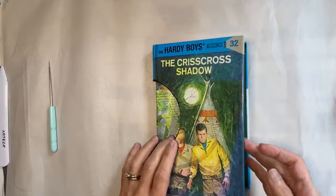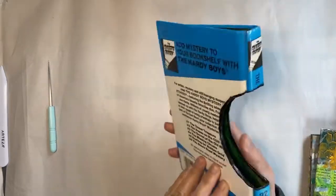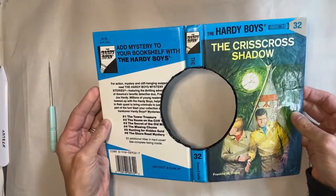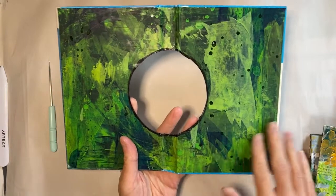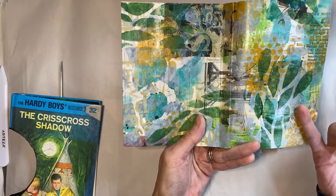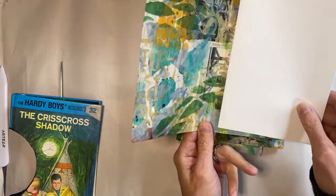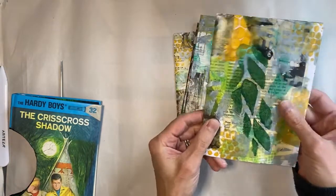I wanted to share this little book that I'm making where I took an old Hardy Boys book, cut a hole in the center, and painted the raw edge of the cardboard. I'm going to make a buttonhole stitch book. On the inside I glued in a piece of paper painted with acrylic paints, and for the signatures I have four, each made from recycled paper with stenciling on the outside and two pieces of text weight paper inside each.